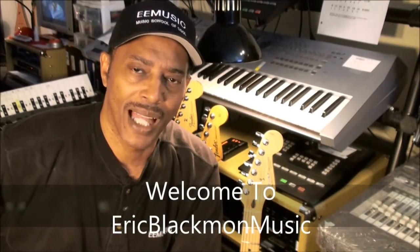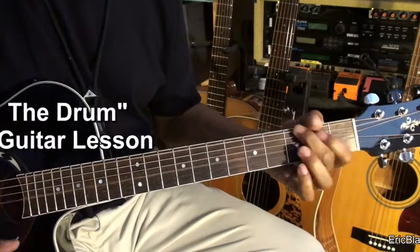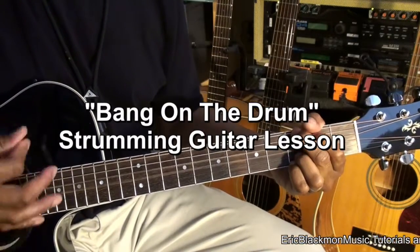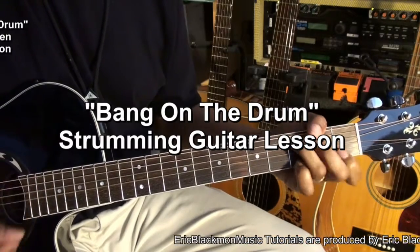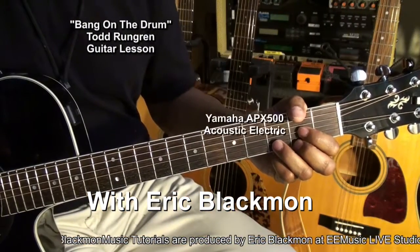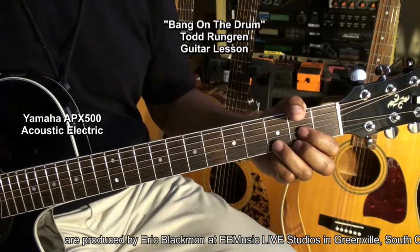Welcome to Eric Blackmon Music. Hi and welcome to my tutorial on how to play Bang on the Drum All Day on guitar.